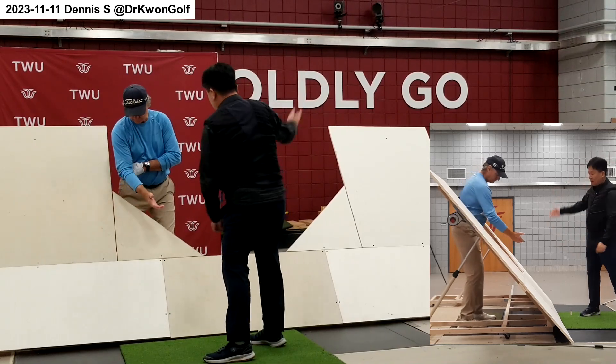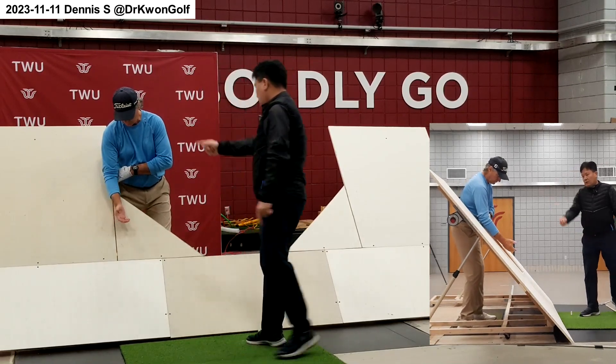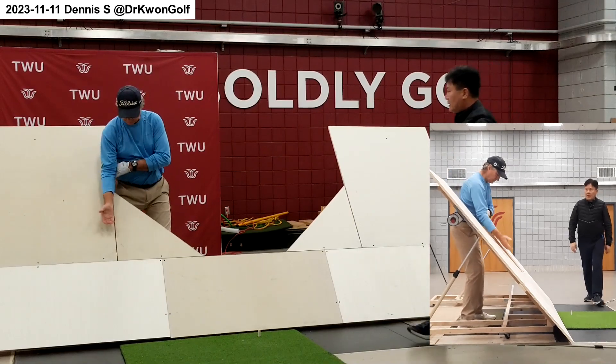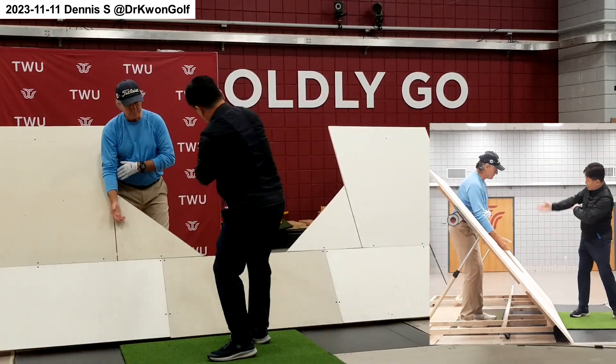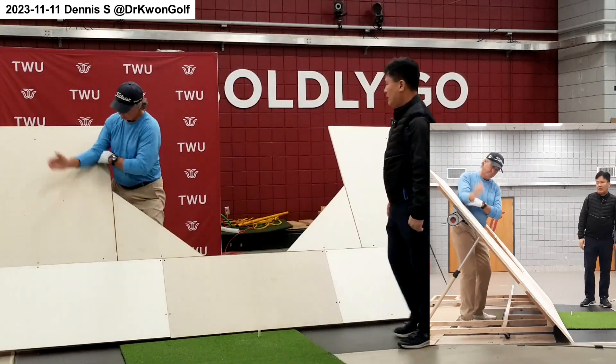And kick the ground with the right leg. Kick the ground with the right leg. And then throw the arm along that plane. But it's not lifting your arm here — it should come from the body action. Body, and then add the arm motion at the end.